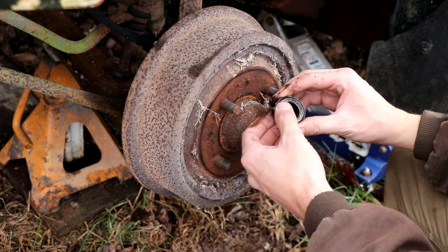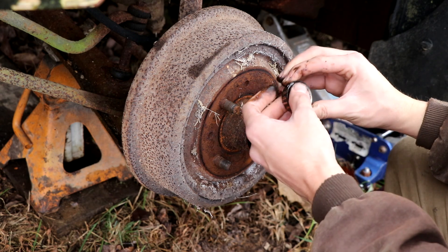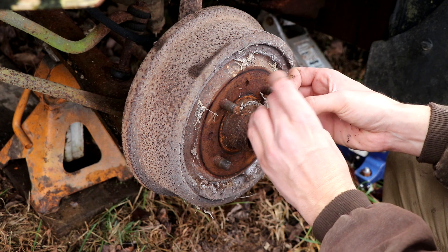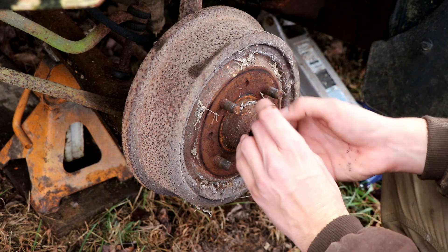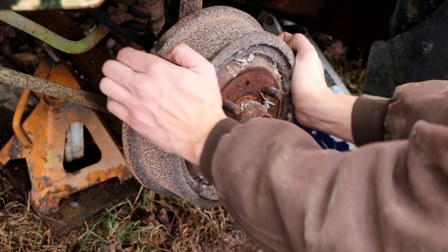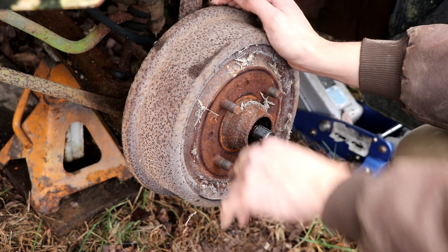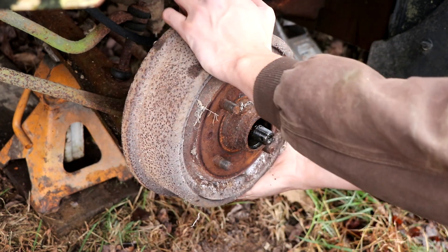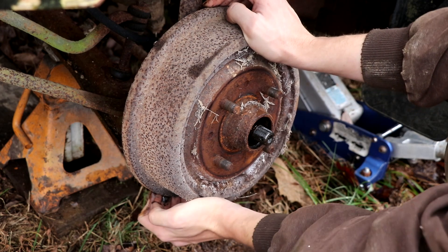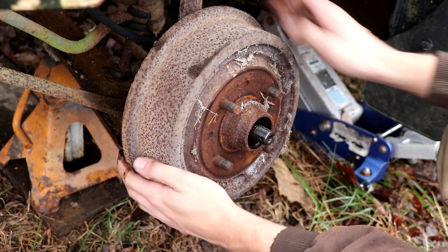The bearing is absolutely thrashed. I can barely roll it — there we go — it's got a lot of play in it. Good thing this is getting pulled apart anyway. The problem now is working the shoes loose. I don't believe the inner bearing is frozen — I think again it's a case of everything being stuck against the shoes on the drum.